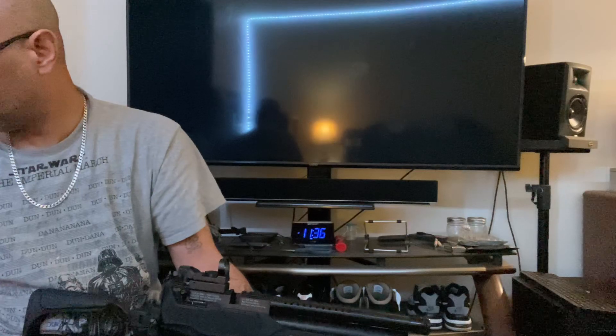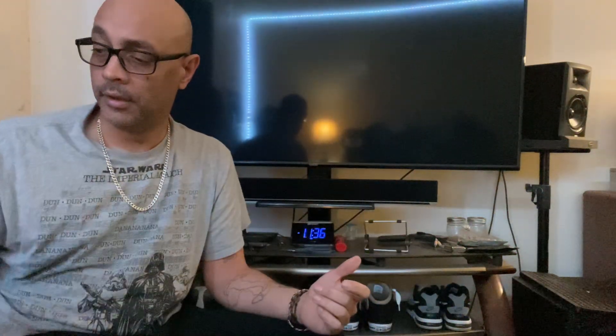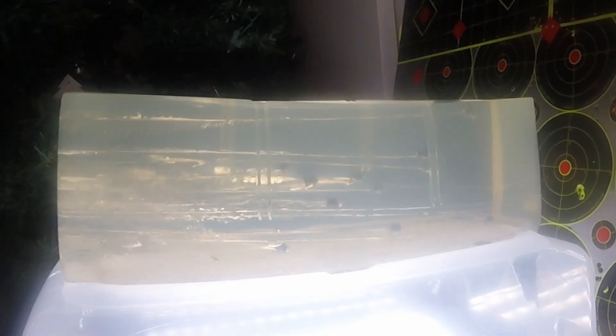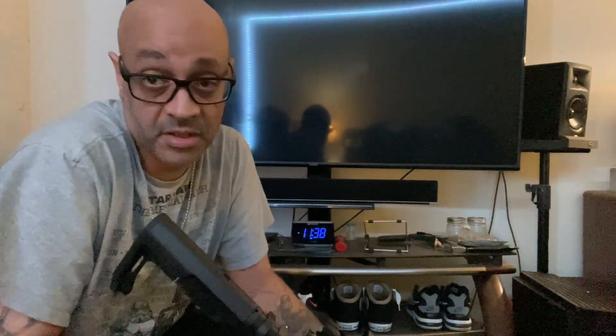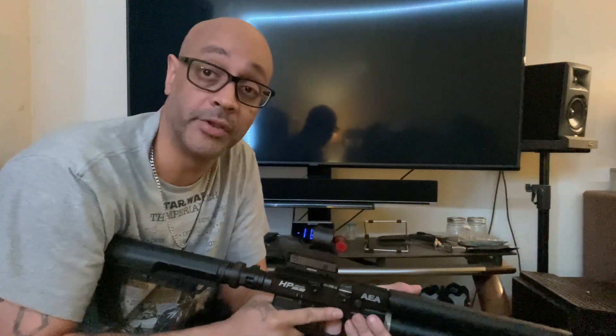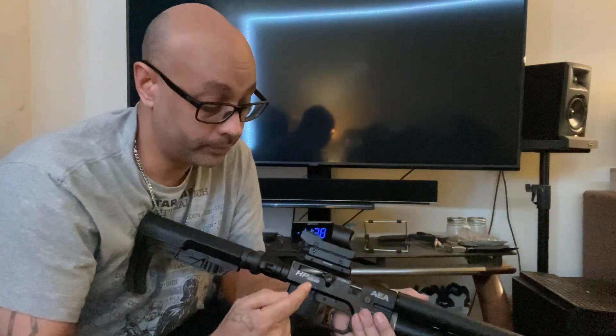Oh shit — I forgot I've got shots in both breeches now. Hopefully the batteries last for two more shots. Going back to the HP SS for that second shot, then back to the Sortie. Let's see if we can get at least two more shots — hopefully the slow motion camera holds out. With the Sortie, the heavier pellets — no penetration at all, none. With the HP SS, heavier pellets 30 grain or higher did get through.